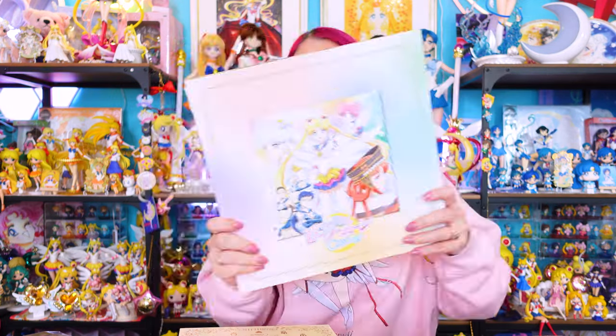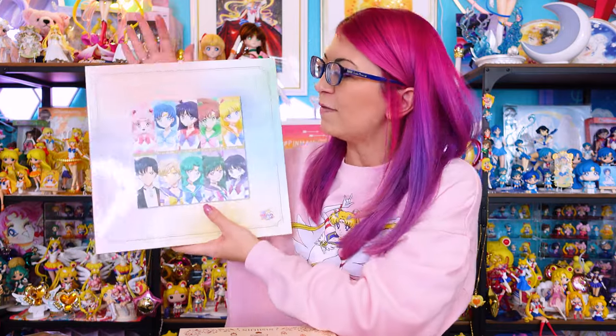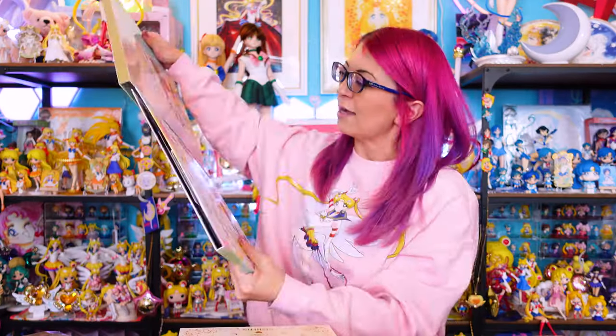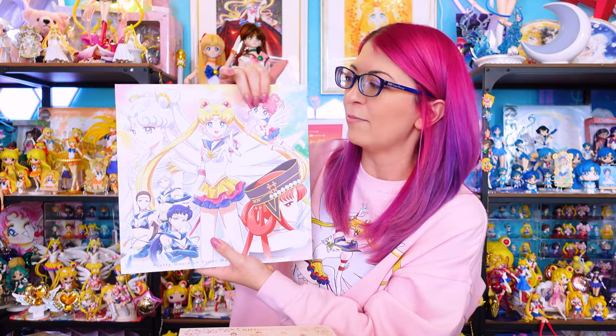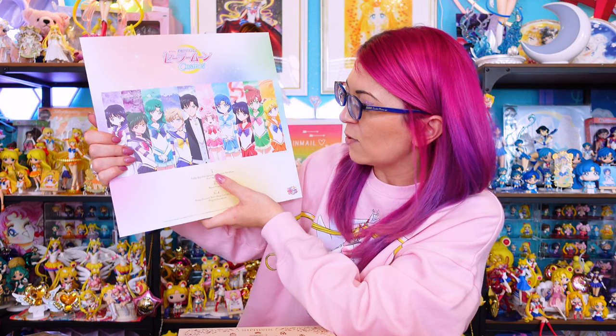This comes in a beautiful package — almost the same exact size as a vinyl record. The front has the beautiful poster art from the movie; the back features all of the guardians including Tuxedo Mask. The binding says 'Pretty Guardian Sailor Moon Cosmos The Movie' on both sides. It's a beautiful full art illustration on a matte cover. When you take the actual envelope out of the slip cover, the back shows all the guardians again and tells you what's included.